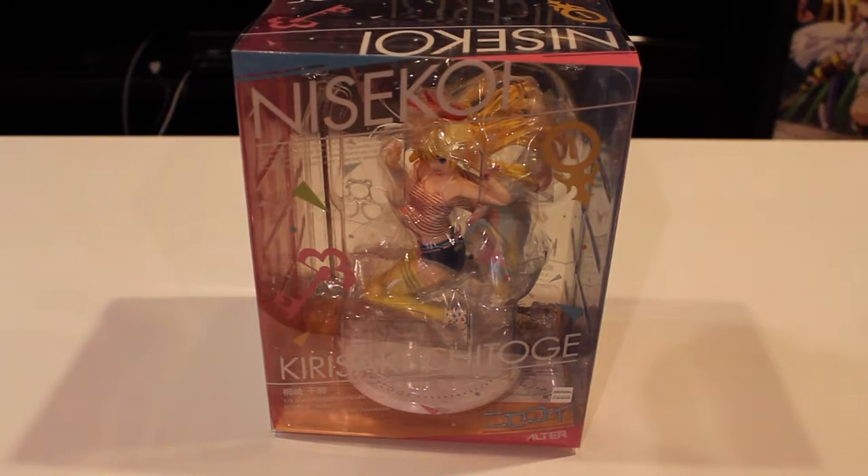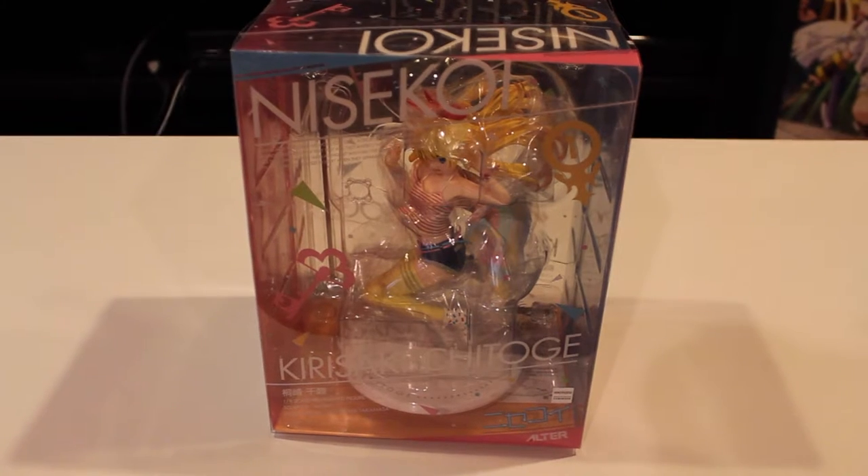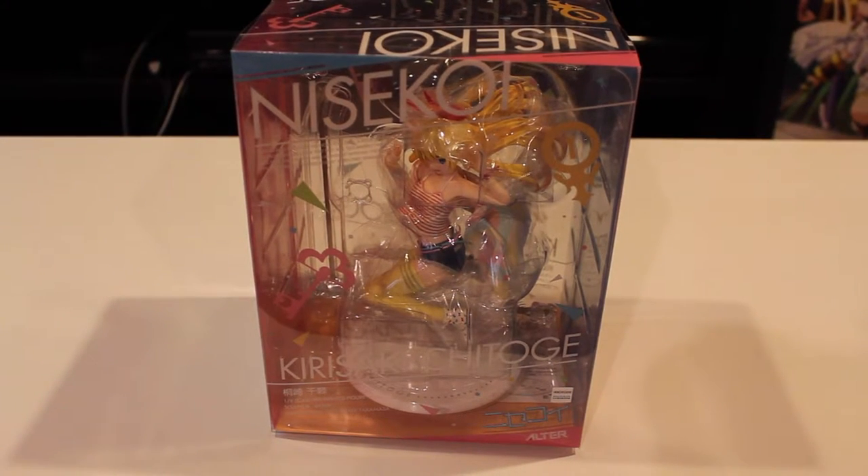So I got a video here, an unboxing and review of the Nisekoi Chitoge 1/8th scale figure by Alter. Here's the box. I really like the box this came in — super colorful, it's translucent, the whole thing is made out of plastic. It looks cool and it fits the tone of the figure very well, so I like the packaging on it.